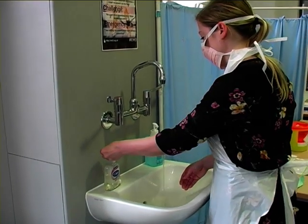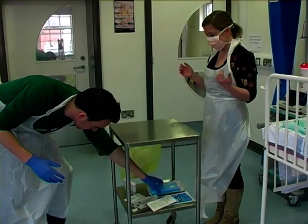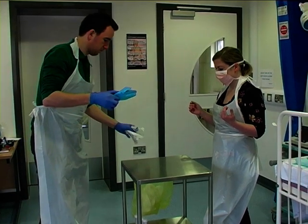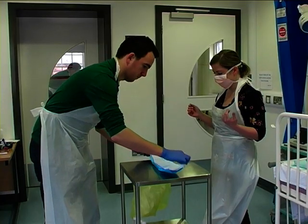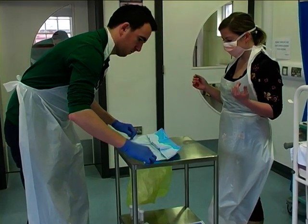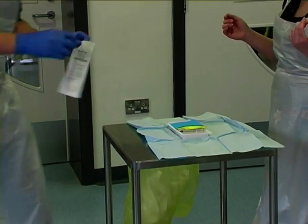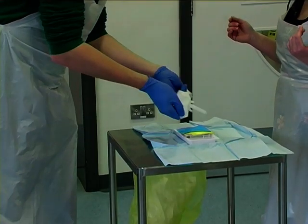You should clean your hands appropriately using the seven-step technique. At this time, ask your colleague to assist you by opening the sterile pack on the clean trolley. Following this, your assistant can then provide your sterile gloves, ensuring that it is the correct size and fit, and also open the cleansing solution and other equipment needed, doing so in a sterile manner.